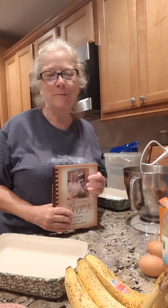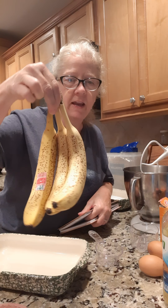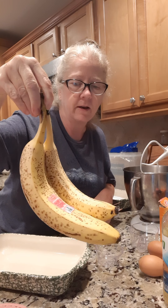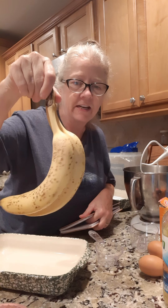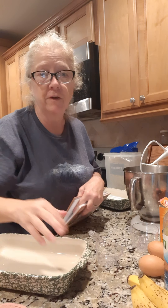Hey everybody, guess what we're making tonight? Banana bread. I walked past the counter today and I've seen these bananas. Look at them — that is perfect for banana bread and they are huge bananas. Look at those bananas, it's perfect for banana bread.